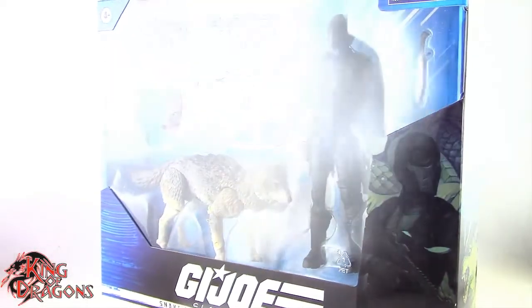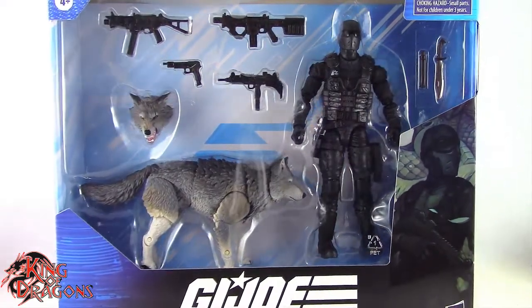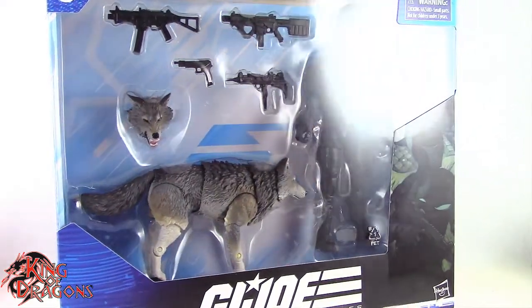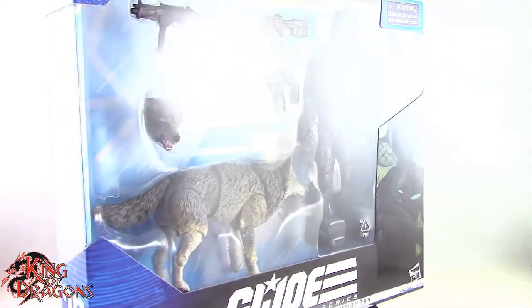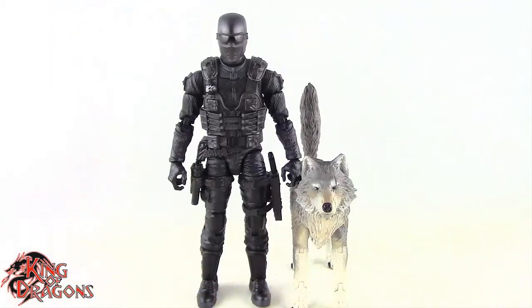What's going on everybody? King of Dragons 5000 here coming at you with another figure review. Today we'll be having a look at the Hasbro G.I. Joe Classified Series Snake Eyes and Timber, the Alpha Commandos. Here we have Alpha Commandos Snake Eyes and Timber posing out of the packaging.